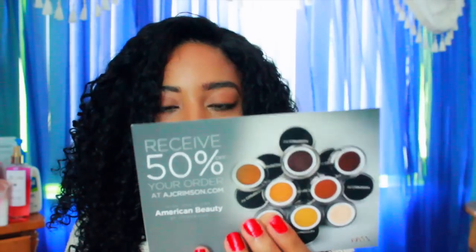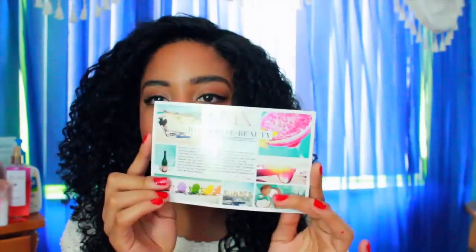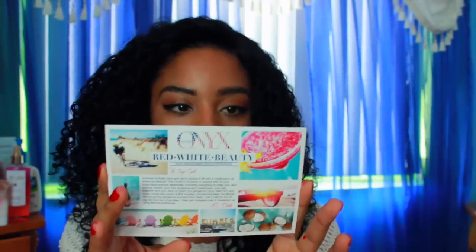It also comes with a 50% off coupon — AJ Crimson is what it's called, which I'm guessing is LaToya's new cream foundation. You also get a coupon that comes along with the box. As you open the box further there's an Onyx card that pretty much tells you everything that could have been included in your box. I know not everyone gets the exact same things, and it lists the prices. This month is their essential summer beauty box.